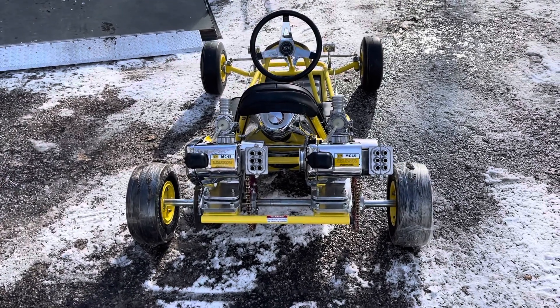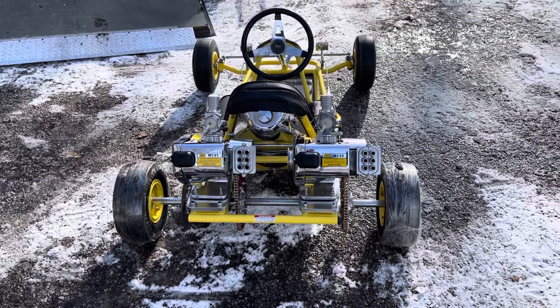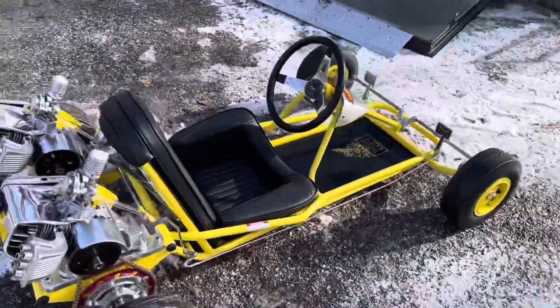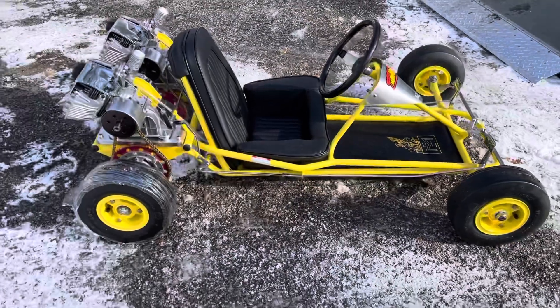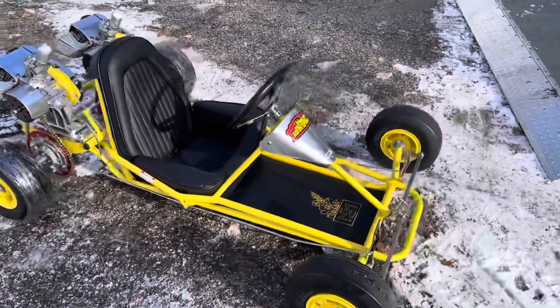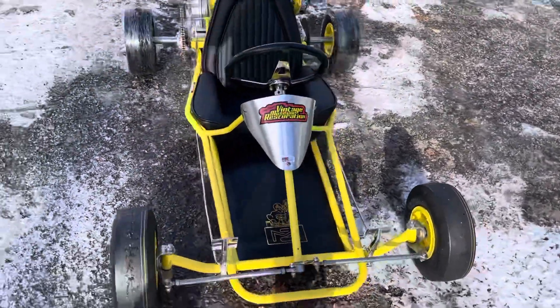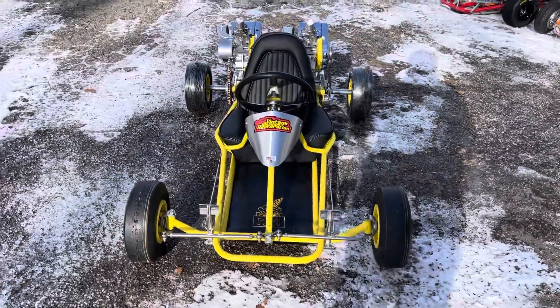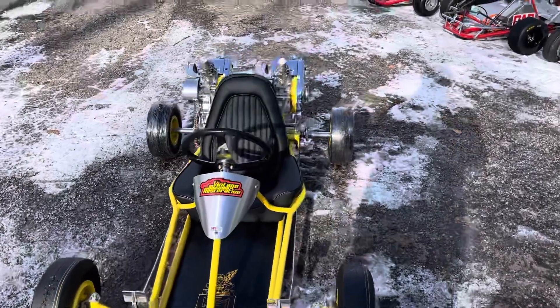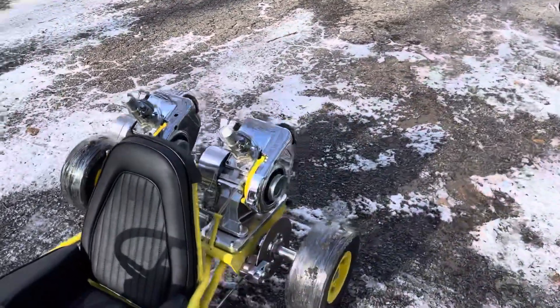Good morning, this is Doug Sharp from Vintage Museum Restoration, and I'm going to show you this beautiful R1 McCulloch cart that we just finished up — twin Mac 45s for a customer that we're delivering. This was a clean top-to-bottom restoration job that we did, motors and chassis. We're really, really happy how it turned out.